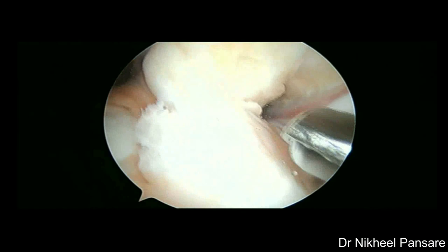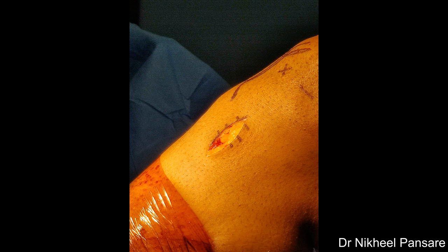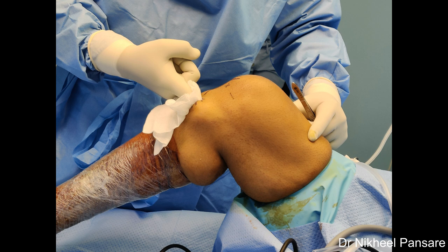Now we will start harvesting the hamstring graft. A longitudinal incision about 3 to 4 cm is taken, centered on the anteromedial surface of tibia starting from the level of inferior margin of tibial tuberosity. Most of the times a small vein is encountered passing across the incision, which confirms the placement of incision. Cauterize and dissect subcutaneous fat with a 15-number knife. Blunt dissection is carried out with fingertip covered with a thin layer of gauze piece. Expose the fascial layer overlying PES attachment. Palpate semitendinosus and gracilis tendons by rolling your fingertips — the thicker tendon is always semitendinosus.